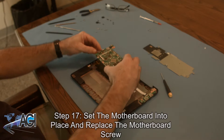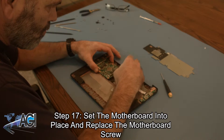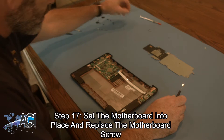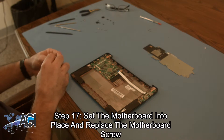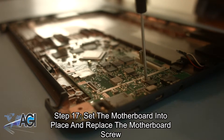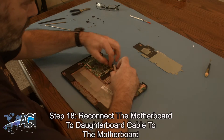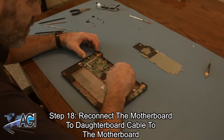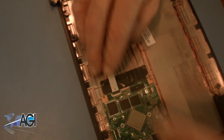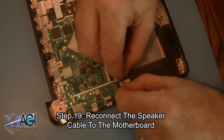The first step in the installation of your replacement motherboard will be to set it into place and replace the motherboard screw. Now, you will reconnect the motherboard to daughterboard cable to the motherboard. Next, you will reconnect the speaker cable to the motherboard.